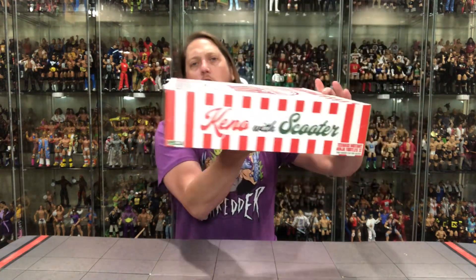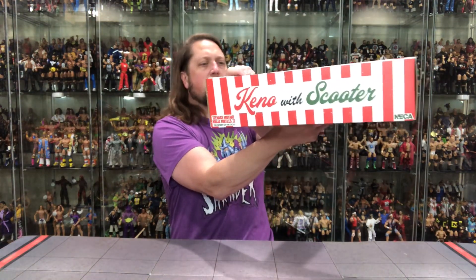We got Roy's special delivery — a very cool box set. Going through the box here, I love a big pizza box. It does say Roy's Greenwich Village — Greenwich Village, home of Bob Dylan and his acoustic guitar back in the day. It says Keno with Scooter, Roy's convention exclusive, Teenage Mutant Ninja Turtles 2 Secret of the Ooze, NECA up top. Keno with Scooter on the side, same thing on the other side.